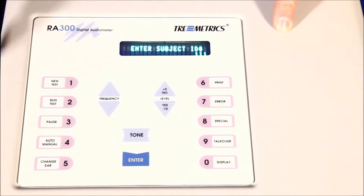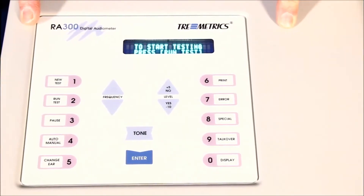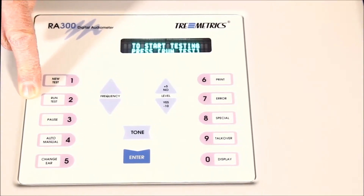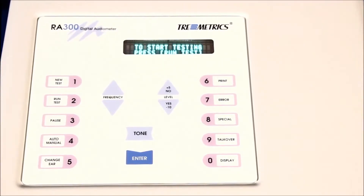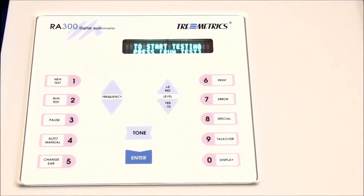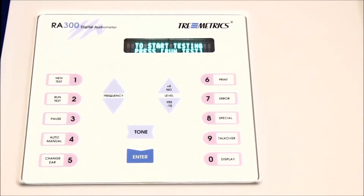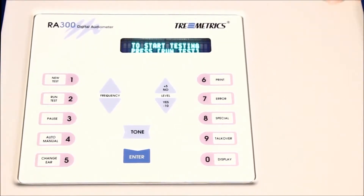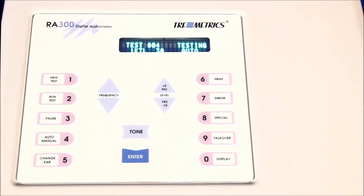I'll put in just a few ones here to illustrate it. You hit the enter button, and now it says to start testing — press the run test button, which is in sequence the number two button. At that point you put the headset on the person and explain the test to them: they're going to hear a series of beeps, loud and soft, some high-pitched, some low-pitched. Whenever they hear a beep, they push and release the button on the hand switch. To run the test, we hit the number two key and the test sequence begins. The tone is presented, you see the tone flashing, and if the person responds, you see the response key.